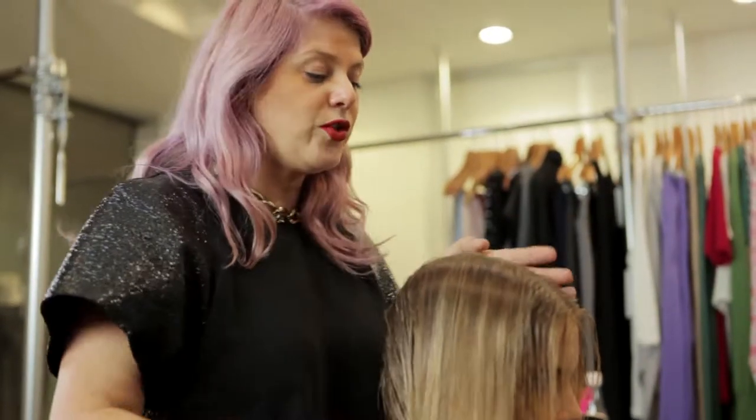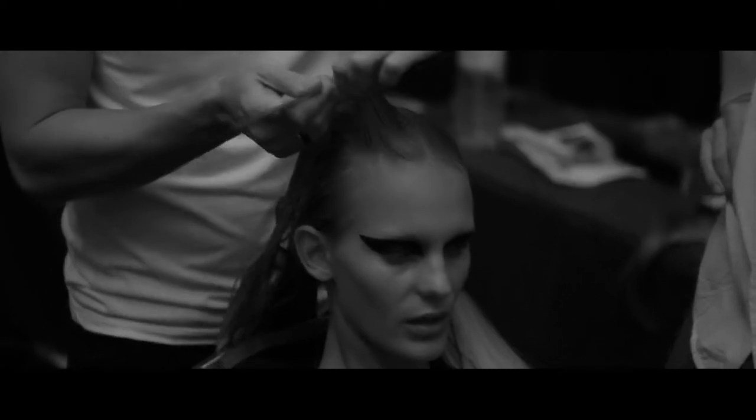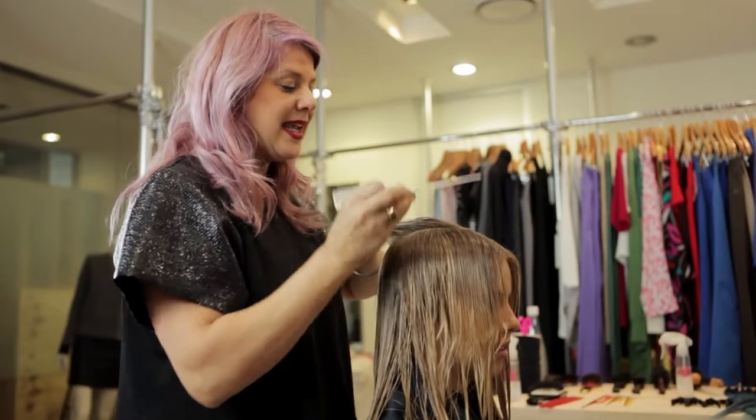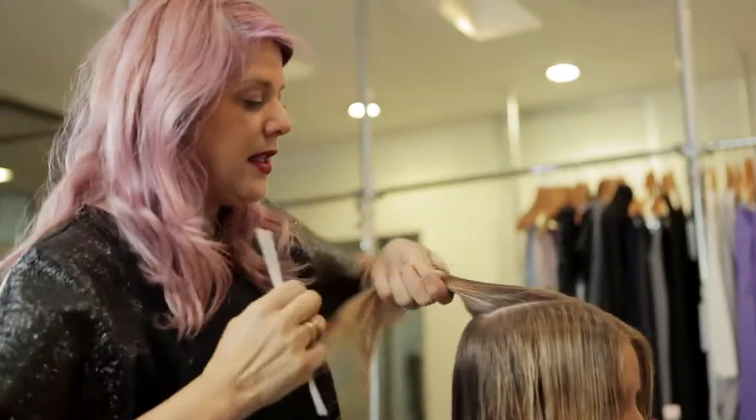We prepare the hair with just water, and the sectioning is the most important thing for cornrowing. Our first step is to take a beautiful half-diamond section at the top of the head and section that up.